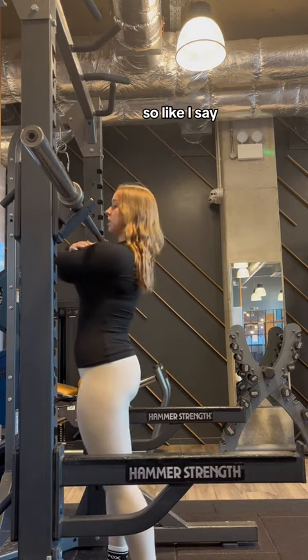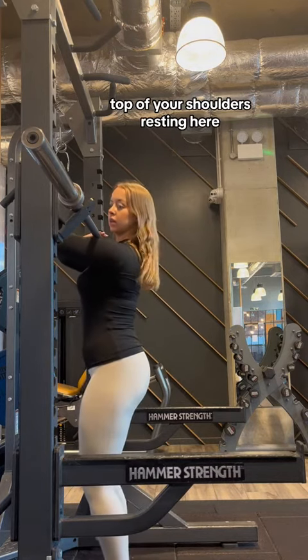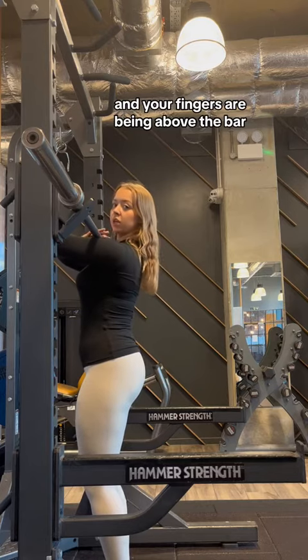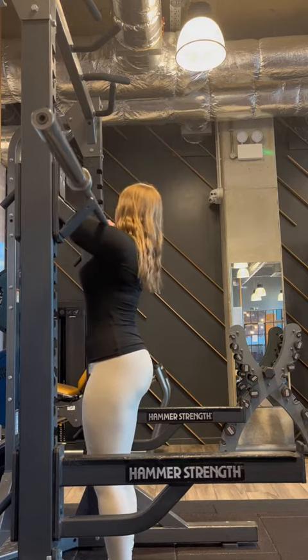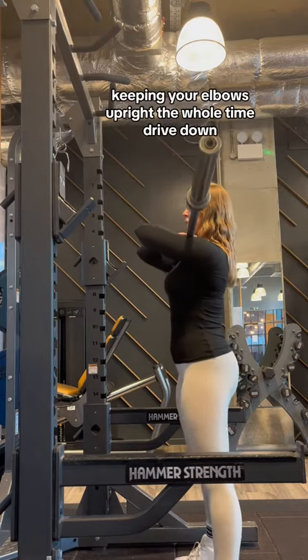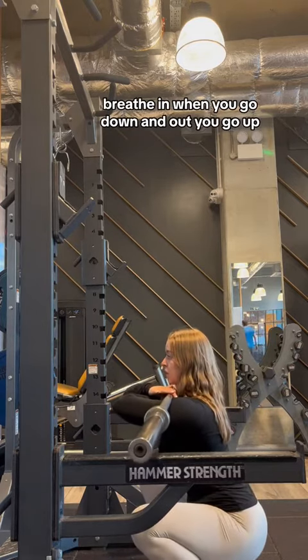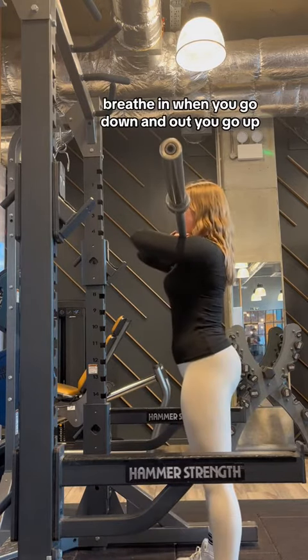So like I say, cross arm position, top of your shoulders, rest the core, and your fingers are being above the bar. Unrack the weight, make sure you can actually do the weight, keeping your elbows upright the whole time, drive down. Breathe in when you go down and out when you go up.